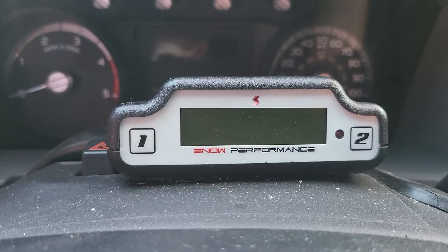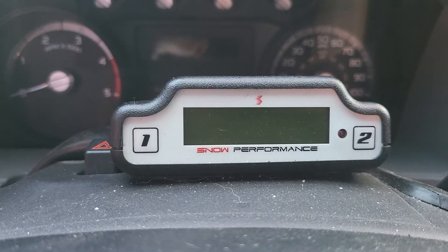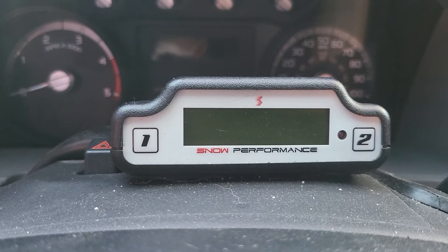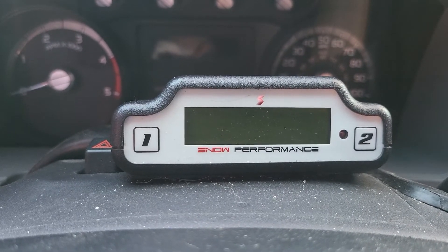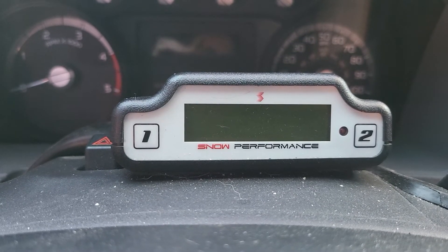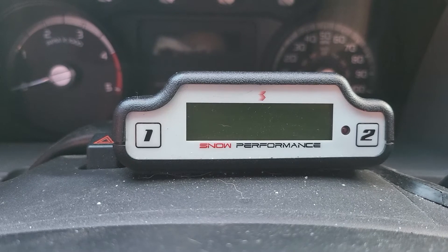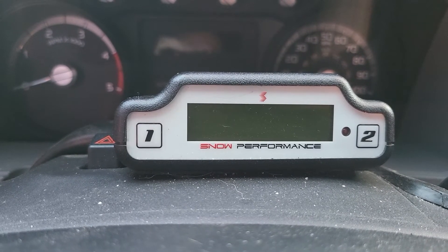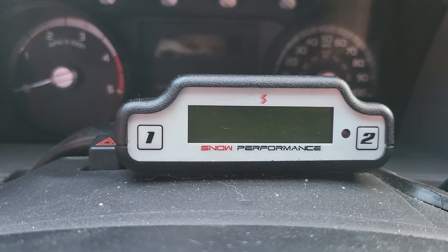The tow mode uses boost and exhaust gas temperatures to determine how much methanol to spray. In MPG/performance mode it just looks at boost pressure, because your EGTs aren't anything crazy when you're driving around unloaded — but obviously when towing it's a little different.